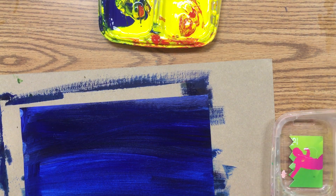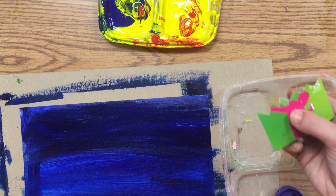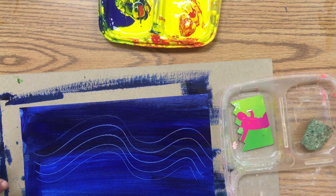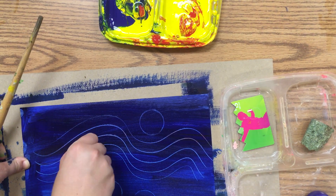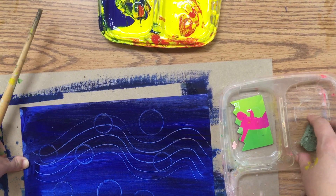You can use one of these credit cards and scrape designs on your painting. You can also use a bottle cap to print circles onto your painting.